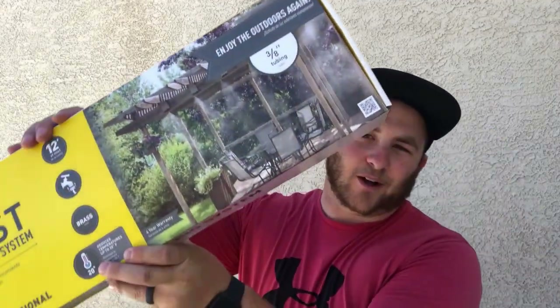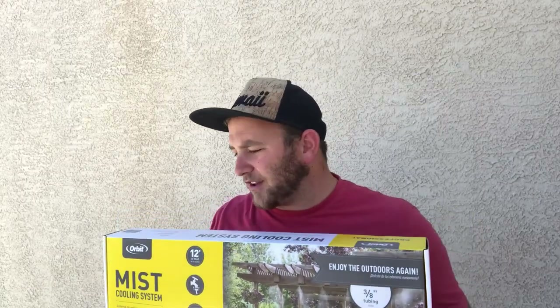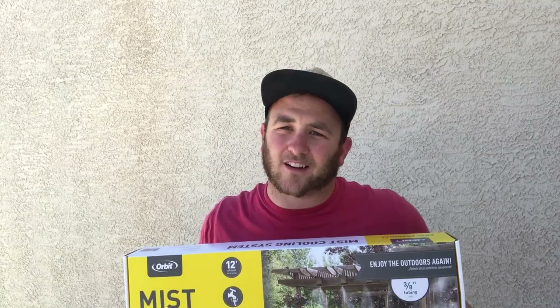So I kind of rigged up a system that I'll show you in a little bit, and I'm going to put this misting system on it and see if I can get my backyard to cool down. My goal is 20 degrees cooler — it says right there I can make it 20 degrees cooler. Today I'm going to show you what's in the box, my application for it in my backyard, and then we'll see if it really works as good as it says.